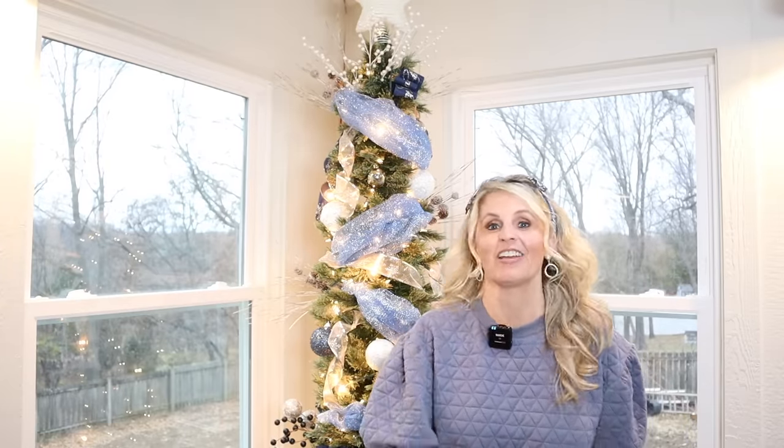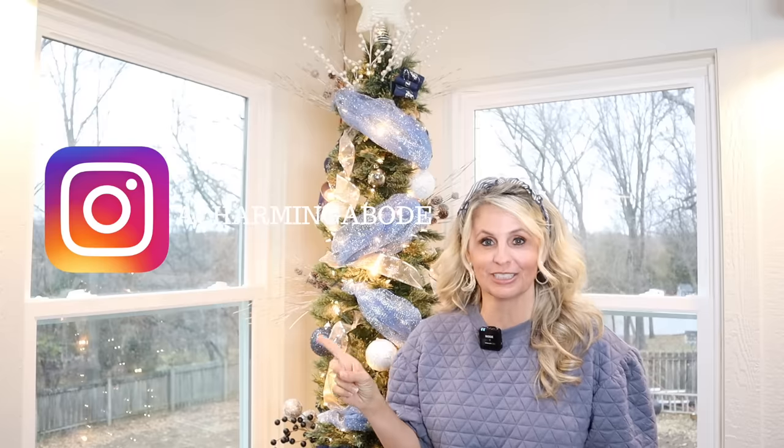Stay tuned for lots more Christmas videos and be on the lookout for bonus videos coming your way. If you're not following me on Instagram, be sure to do so — you'll get lots more behind-the-scenes content. We'll see you guys next time. Bye bye.